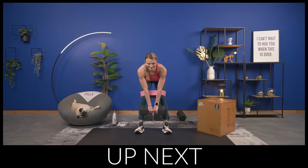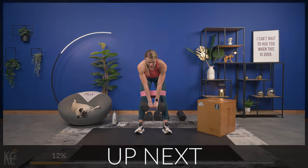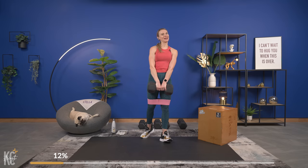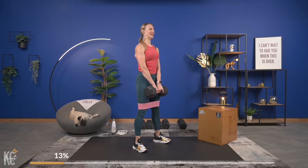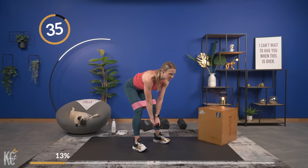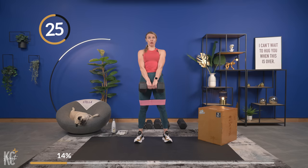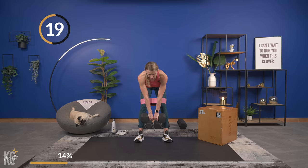I like to use one dumbbell for Romanian deadlifts, though you can always use two — keep that dumbbell close to your legs. Feet just about shoulder width, a little bit wider than shoulder width. Shoulders rolled down and back, here we go. Back flat, core engaged — as we pull, I want you to squeeze, pull and squeeze the glutes. Good, exhale as you lift.